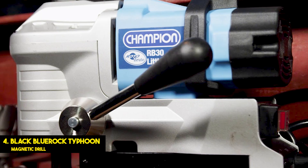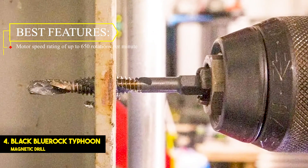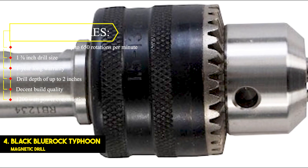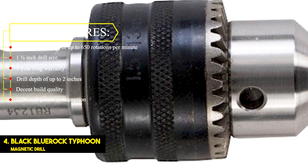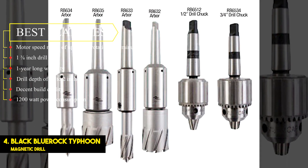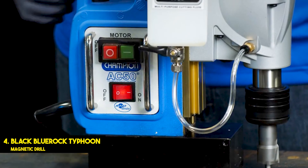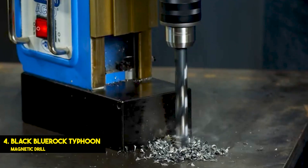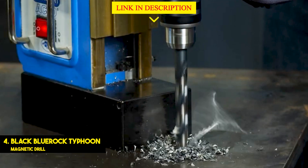Number 5: Champion Cutting Roto Brute Magnetic Drill Press. Best features: motor speed rating of up to 650 rotations per minute, 1-3/8-inch drill size, 1-year-long warranty, drill depth of up to 2 inches, decent build quality, 1200-watt power consumption. This Champion Cutting Tool AC35 Magnetic Drill Press offers the highest motor speed when compared with the different options presented in this article.